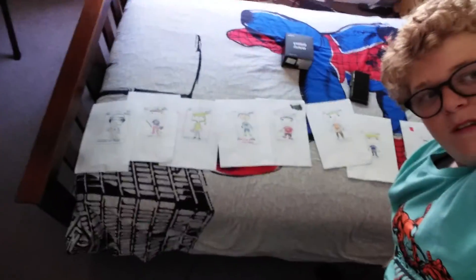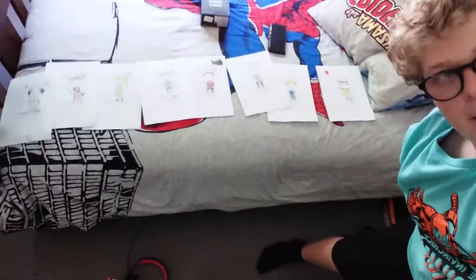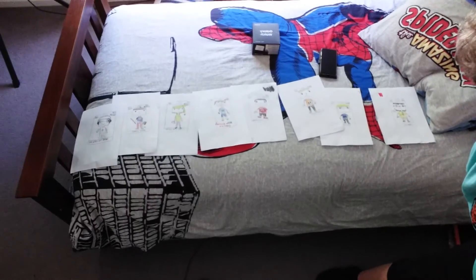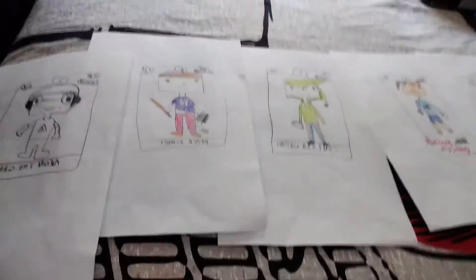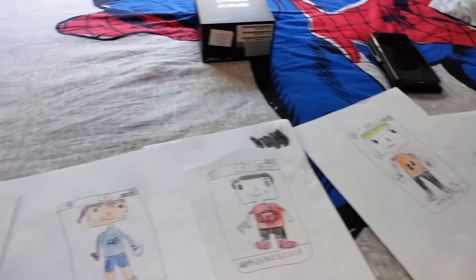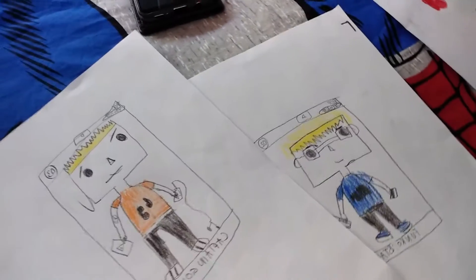Seven, and then we've got eight. There they all are. There's all of them. We've got the Funko Star and Lemon Pie Kid. There's all of them.